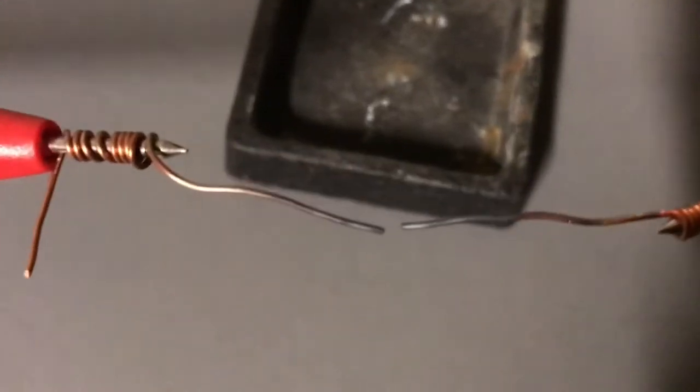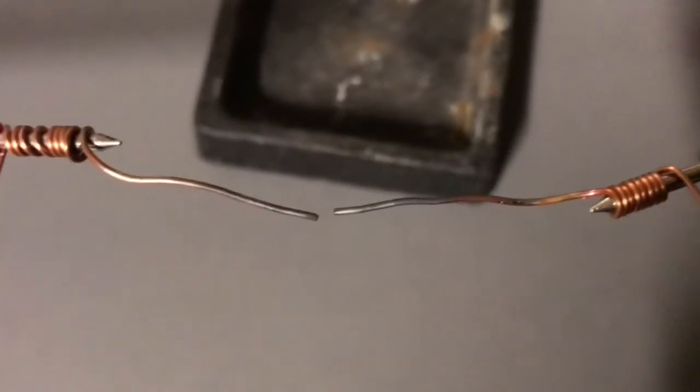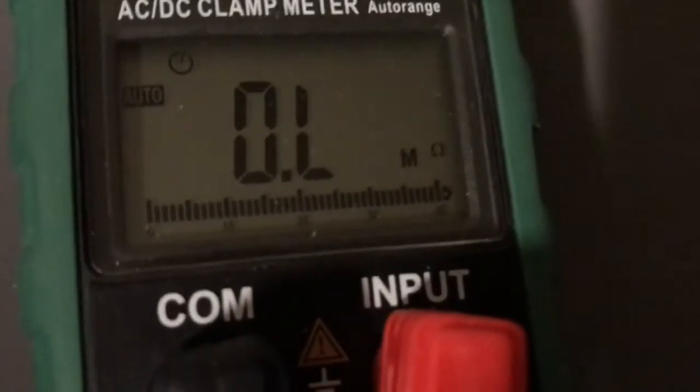I have a multimeter set up here with two pieces of copper wire separated by a small air gap, which gives infinite resistance. We're going to light a flame and put it between the air gap and see what happens.